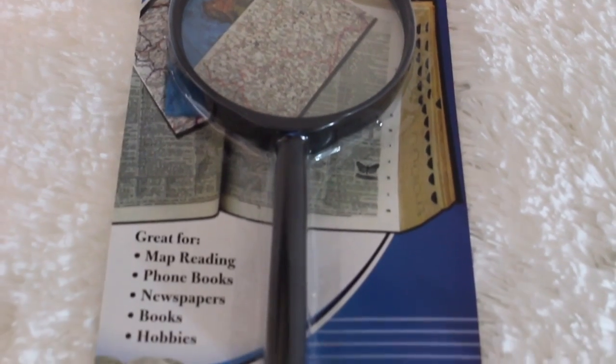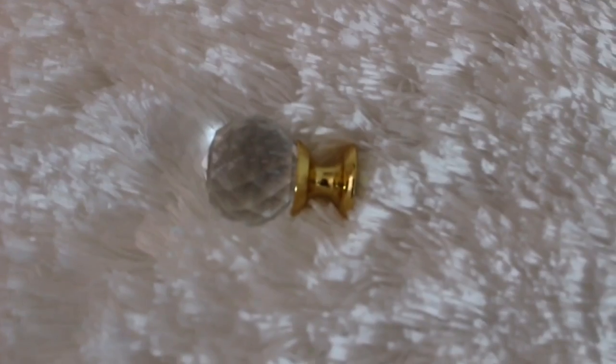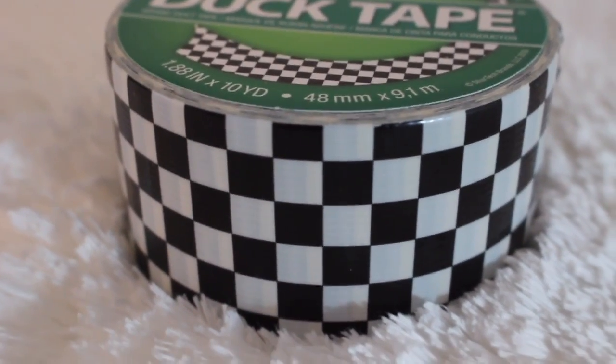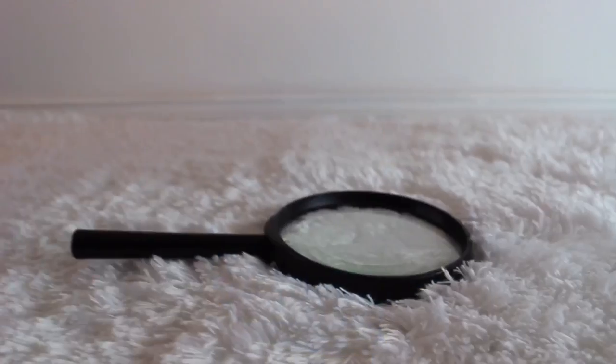You need this magnifying glass — I got it from the Dollar Tree. You need some kind of crystal; I am using this cabinet nub. And also some kind of duct tape with whatever pattern you want — this is the pattern that I decided to go with. And also some spray paint; I'm using this gold metallic spray paint.